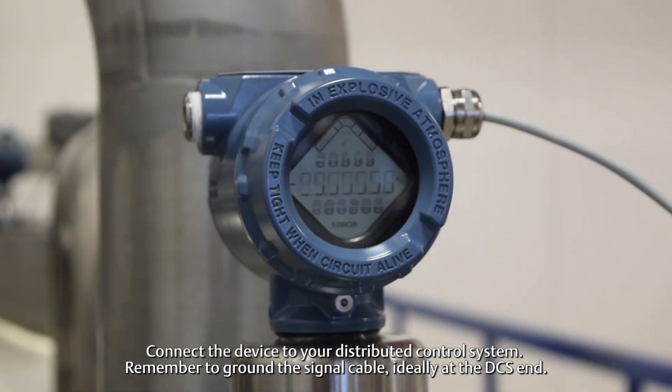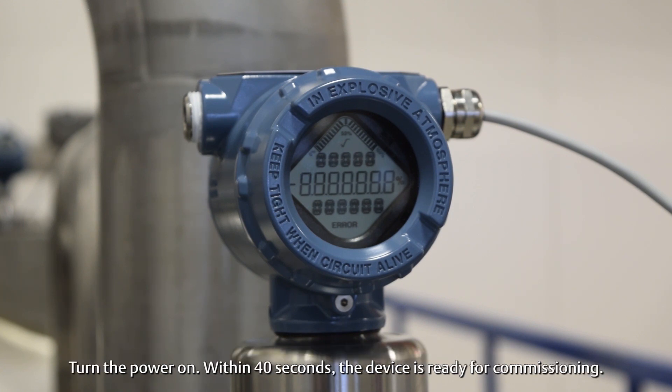Connect the device to your distributed control system. Remember to ground the signal cable, ideally at the DCS end. Turn the power on. Within 40 seconds the device is ready for commissioning.